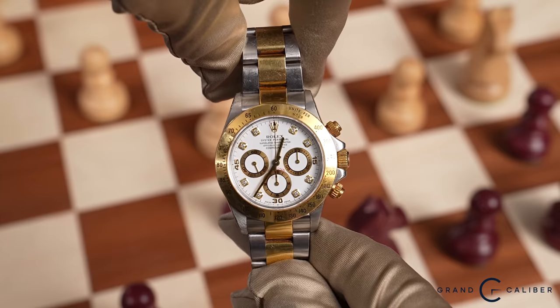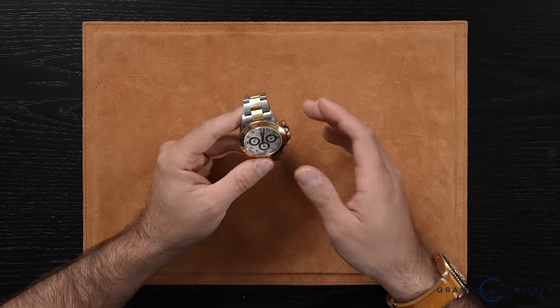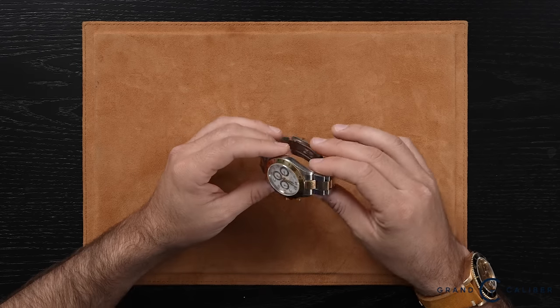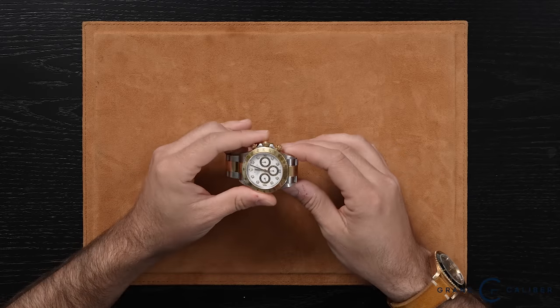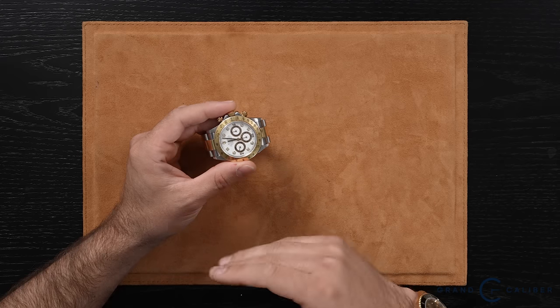Speaking of budget-friendly watches, this piece is the 16523 Zenith Daytona, and it does not come shy — this watch has a lot of flair. This is the perfect entry-level two-tone diamond dial Rolex that's really going to stand out. It's one of the last Zenith models — an A serial, 1999. It doesn't come with box or papers, but it appears unpolished, very crisp and tight with no flex in the band. The difference between a Zenith and a non-Zenith is the movement: this uses an El Primero Zenith movement that Rolex modified and slowed down to operate at 28,800 beats per hour.